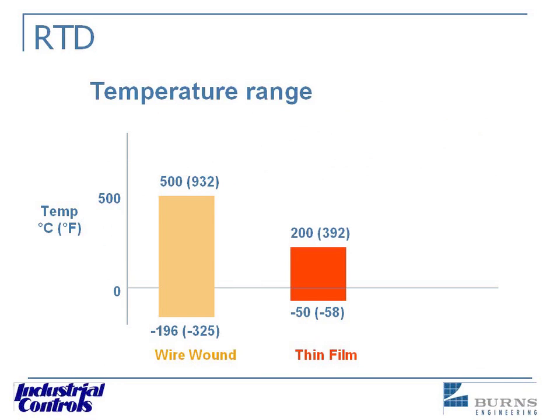If you have the chance to download this slide, it shows the difference in temperature range between the thin film and the wire wound. The thin film is going to be less expensive, but as you can see, it covers a smaller range.